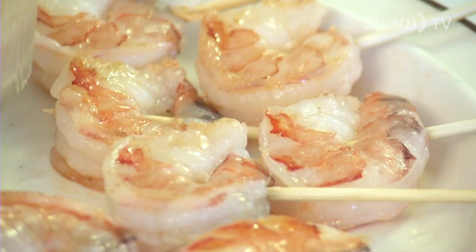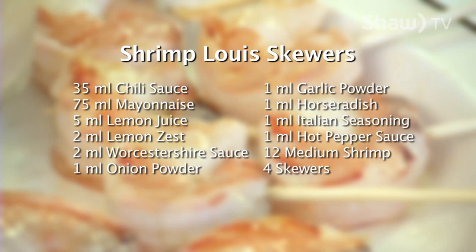In this recipe, David prepared Shrimp Louis Skewers. The ingredients used are 35 milliliters of chili sauce, 75 milliliters of mayonnaise, 5 milliliters of lemon juice, 2 milliliters of lemon zest, 2 milliliters of Worcestershire sauce, and 1 milliliter each of onion powder, garlic powder, horseradish, Italian seasoning, and hot pepper sauce. Also 12 medium shrimp and 4 skewers. For the complete recipe, visit David's blog at oldfatguy.ca. And remember, you can make it.